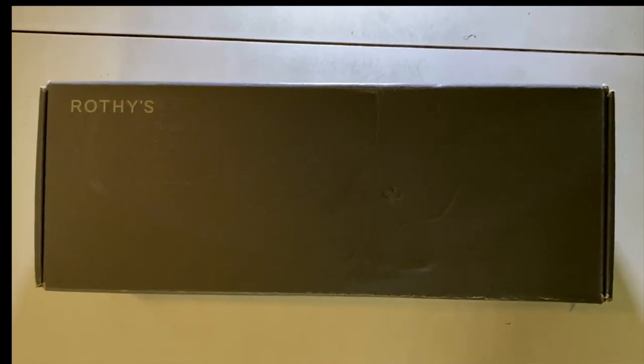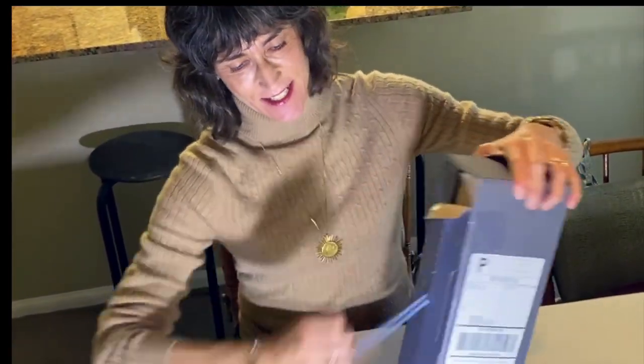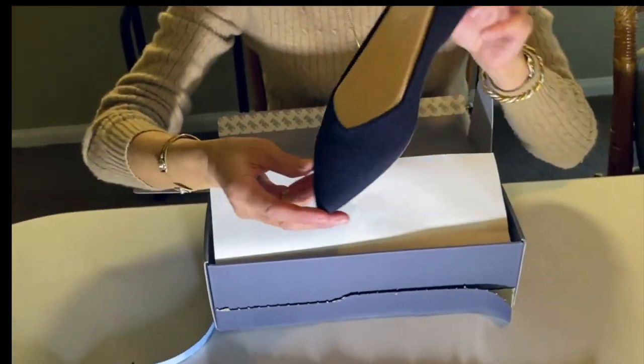The first thing I noticed is that they're in different packaging. Normally they come in just a regular cardboard-looking box, but these were in a beautiful darker gray box, and even the little ribbon you pull to open it was a different, lighter color. I opened them up and here's what they look like. This little dust bag was kind of interesting because the other Rothy's I've bought don't come with one — I like this; I use these bags for traveling. I can see right away that these are a little bit nicer all around, a little more luxurious. They do cost $20 more than the regular flats. I have a coupon link I'll put in the comments below that will give you $20 off any Rothy's, which will make these at least the same price as the regular ones.